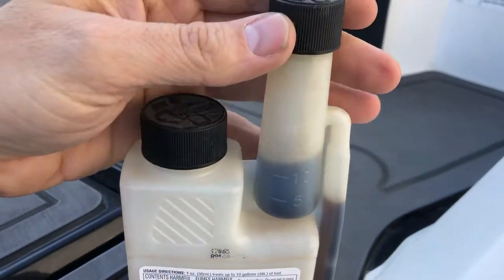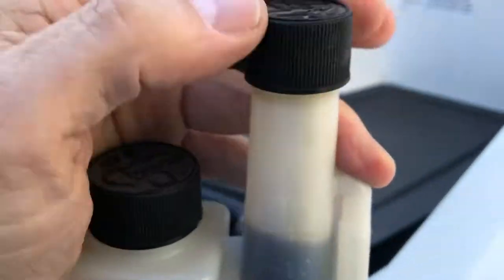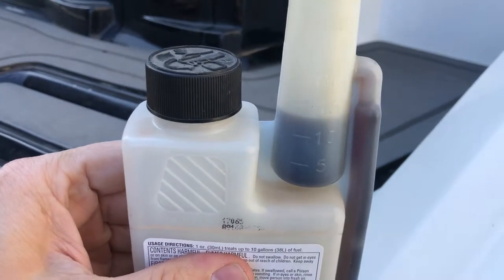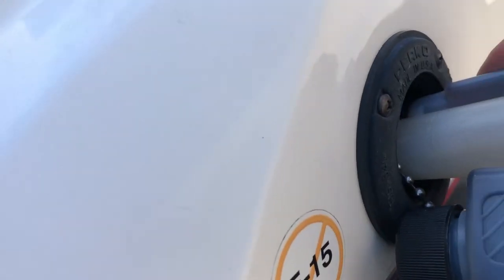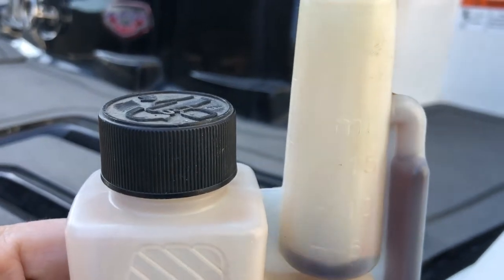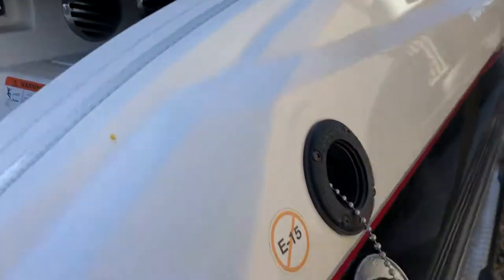Let's take the cap off and grab our stabilizer. There are milliliters on this side and ounces for our imperial friends on the other side. Take the cap off, give it a squeeze — get it up to 15 milliliters and dump it in. Then measure out 15 more milliliters to reach our 30. Perfect — dump that in.